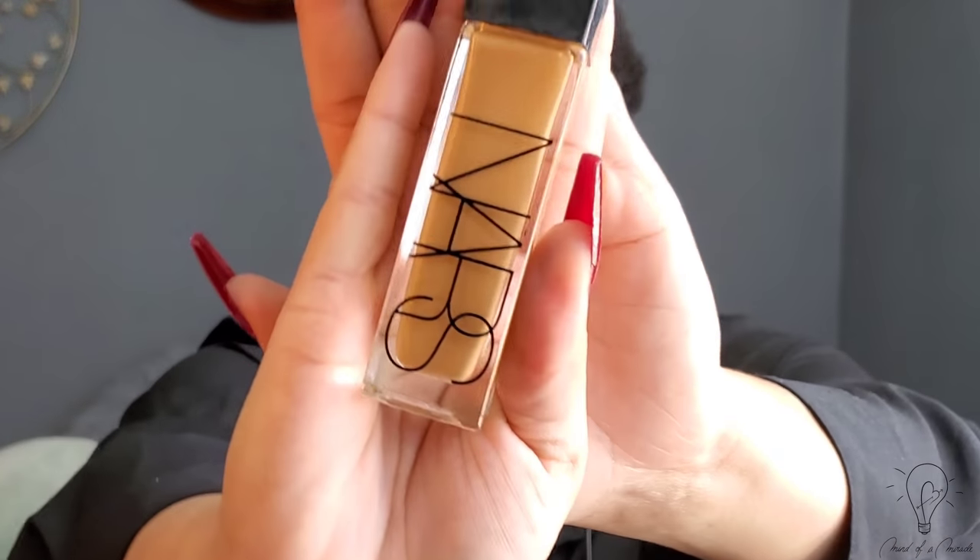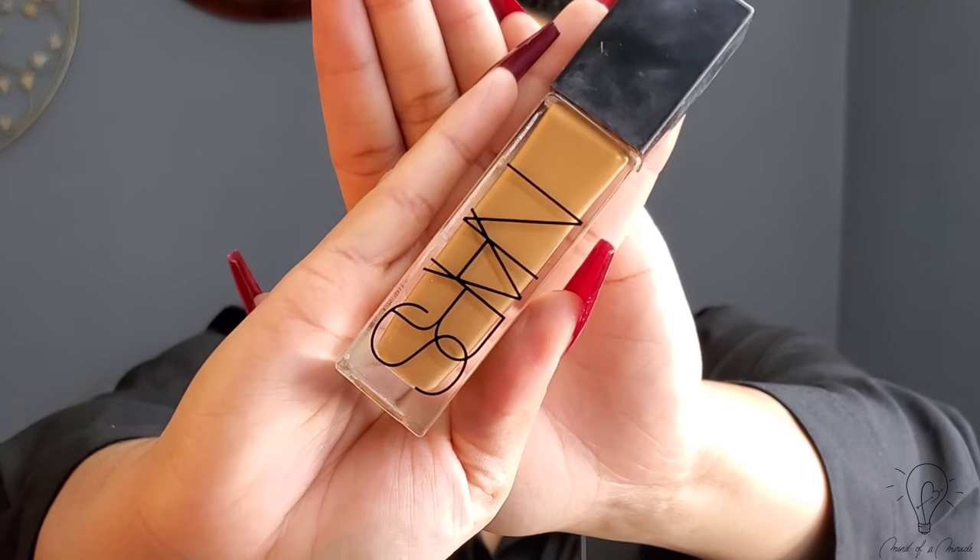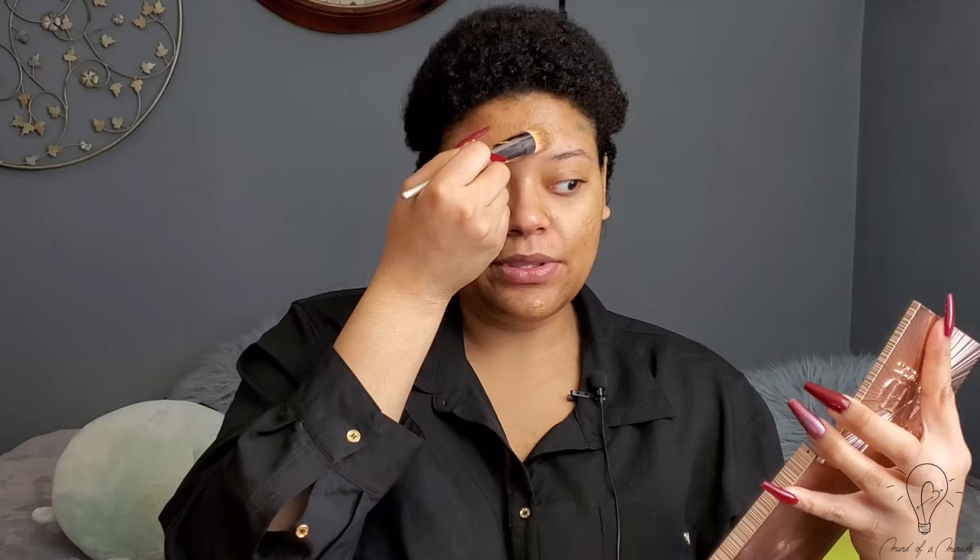First and foremost, I'm going to start off with my NARS Liquid Longwear Foundation in the shade Tahoe. This is actually my summer shade. Because it is my summer shade, I'll actually put a little bit of it on and then I will use my concealer like crazy to brighten it up. That way, I'm not out here looking like an Oompa Loompa. One of the biggest issues I have with ColourPop is that they do not include mirrors, so that's why I am using a mirror from another palette.